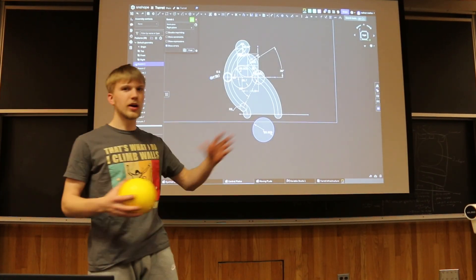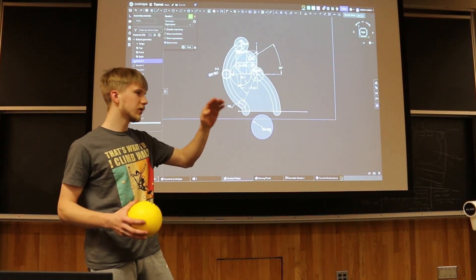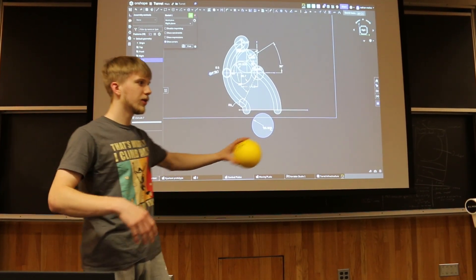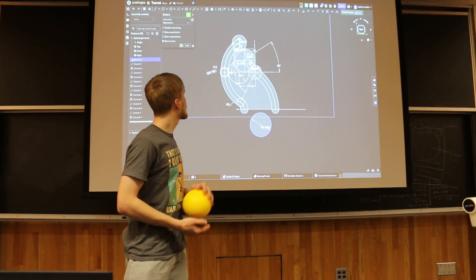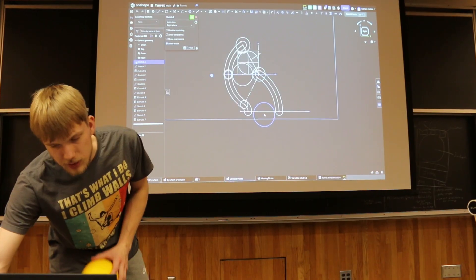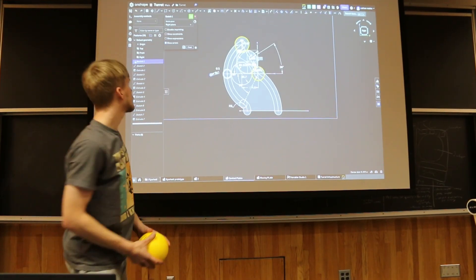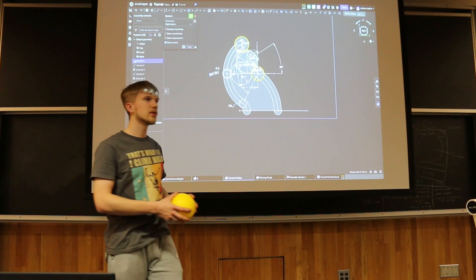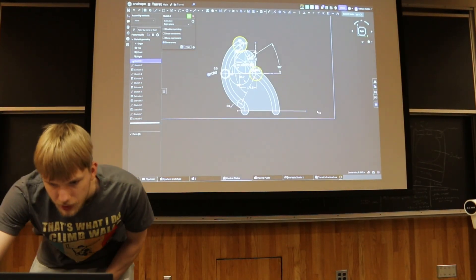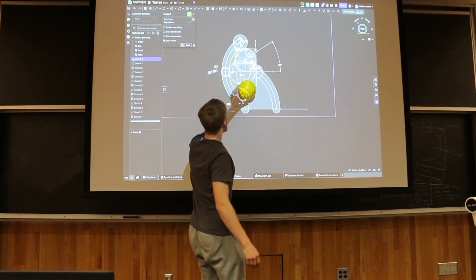Our turret is going to have plus or minus 180 degrees of yaw and a pitch varying from 30 degrees shoot angle to 80 degrees shoot angle, so that we can shoot while driving and shoot anywhere within our line zone. Our ball path for the turret — this is the size of the ball — we have two flywheels: a bottom flywheel and a top flywheel on a hood, so that the top flywheel can move up and down to change the pitch we're shooting at. There are also going to be some rollers along here so that the balls get fed out and launched.